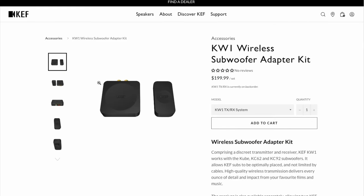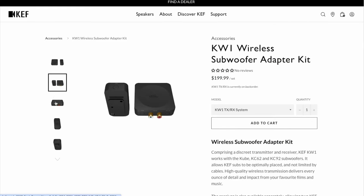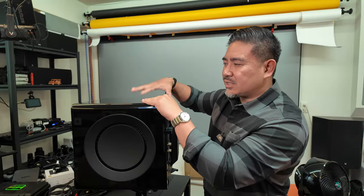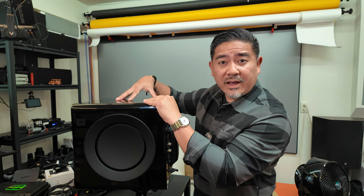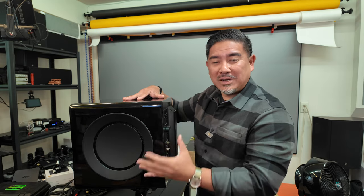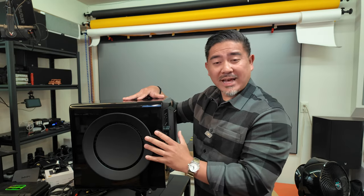This does allow you to use a wireless adapter that KEF provides, but they didn't send me that so I wasn't able to test it. I believe this integrates with their other KEF powered speakers and they have an app for it, but I don't have those so I can't speak to how seamless that integration works.